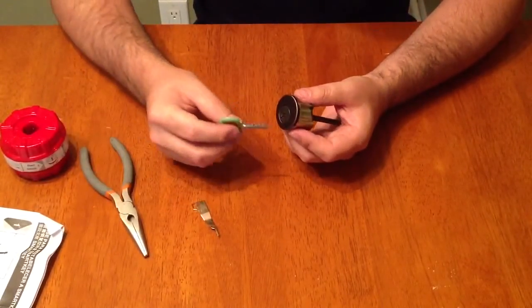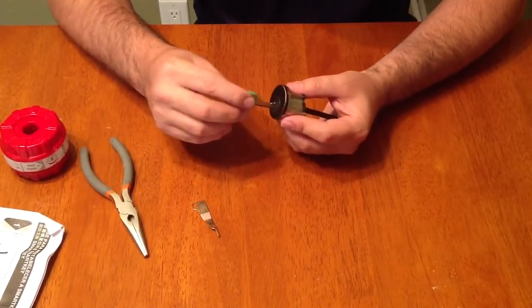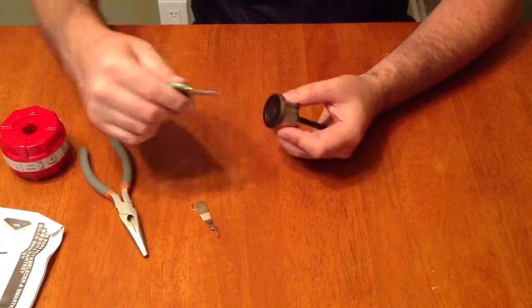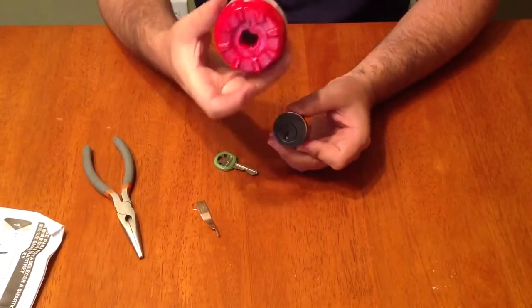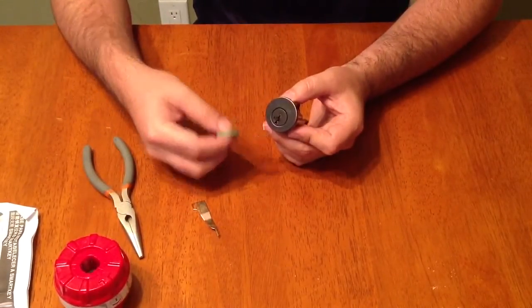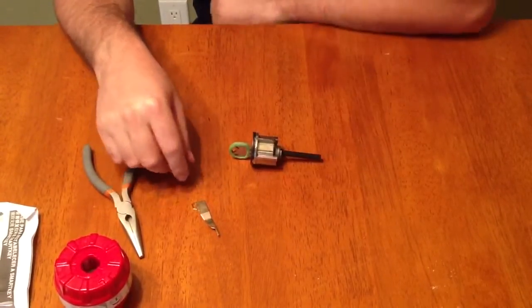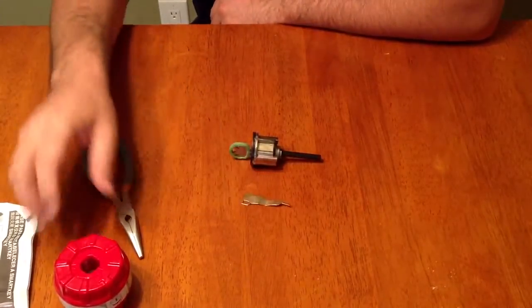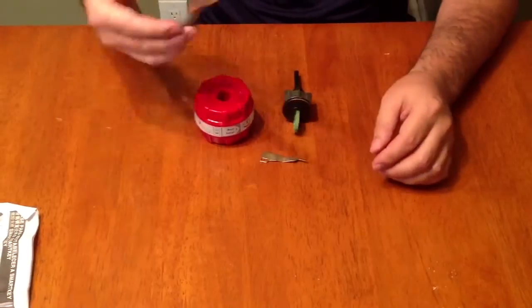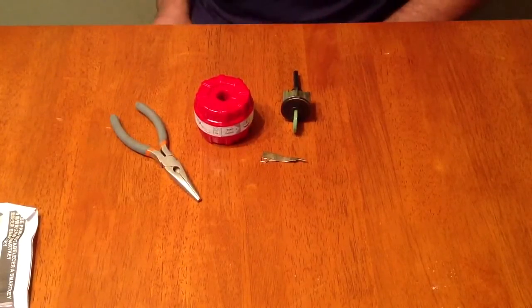Now that I have it rekeyed, let's try our new Kwikset key and see if it works — and it looks like it works just fine. So using this Kwikset SmartKey cradle — the red cradle — I've rekeyed this smart lock to work with whatever key I want. To recap: you need your lock, your smart key reset tool, your Kwikset cradle, and a pair of pliers — and that should allow you to rekey this lock.